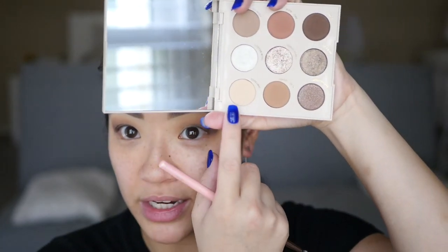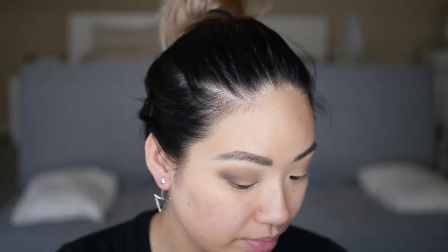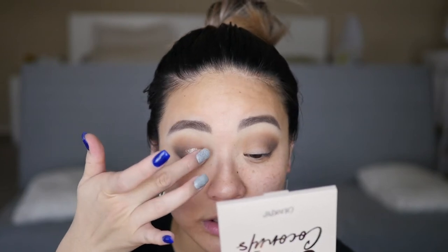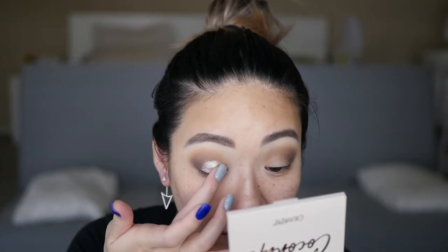I'm going to go into the shade Shredded and just put that on my brow bone. Then I need to get some glitter glue out and we're going to go into Cocoa Crush — the one right in the middle — and I'm just going to pick that up with my finger. This looks really, really similar to the Tati Beauty look that I just did. So identical!